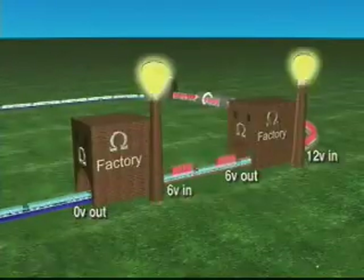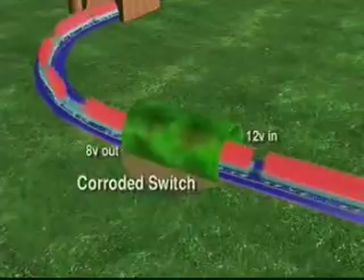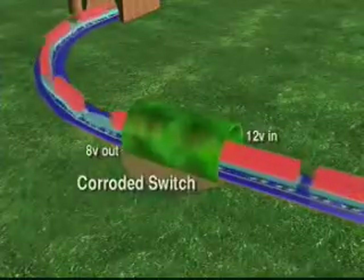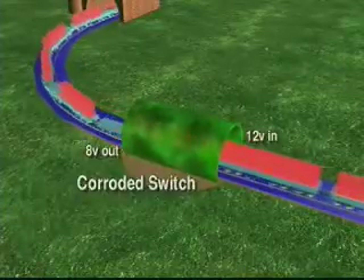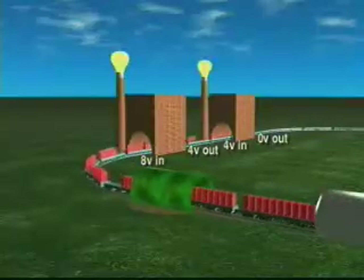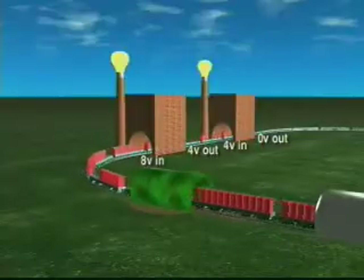When a circuit is working correctly, there should be no voltage after the last load. Unwanted resistance, such as corrosion on a switch or connector, becomes an unwanted load that robs the circuit of voltage. The factory bulbs are dim because part of the voltage they need is being dropped across the corroded connector.